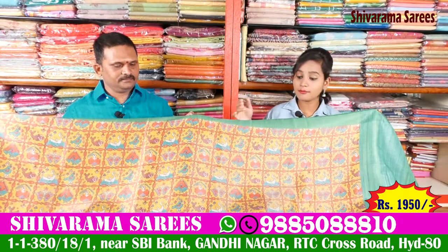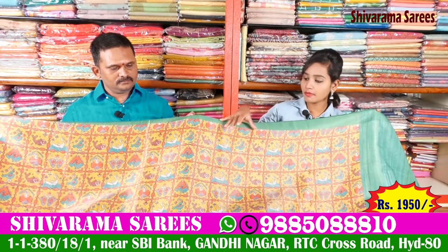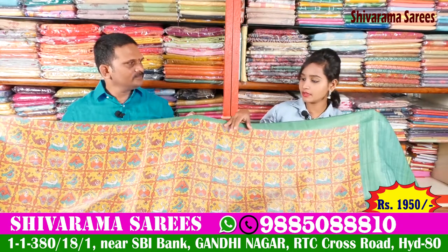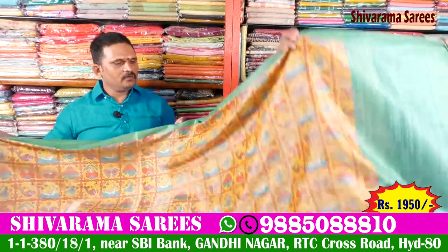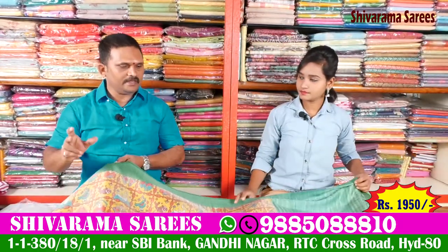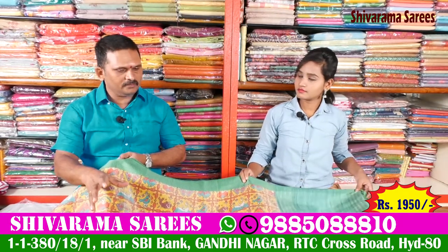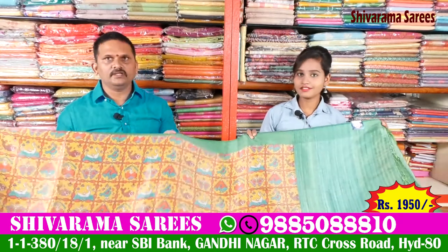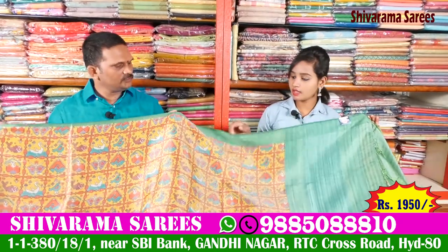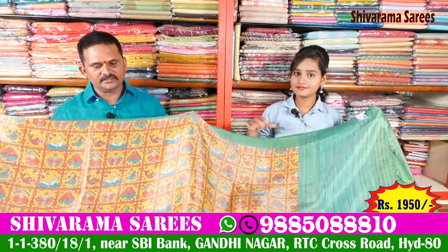I have a number of collections and designs available for 10, and specifically, I have a lot of things. Material-wise, I have known new designs. It is lightweight, pure quality, and more designs available.